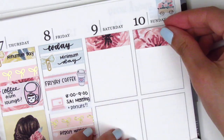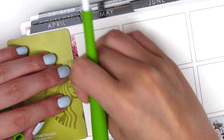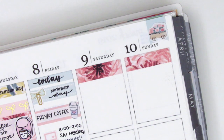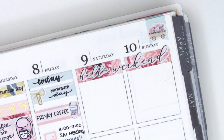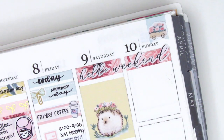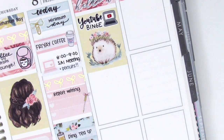Moving to the weekend, I first started by layering some washi strips at the top, and because there were different sizes I did have to trim down the one on Sunday to make it the same size. I layered over it the Hello Weekend banner from the kit — it's this really dainty script writing that I really like. The first thing on Saturday is I put down this full box with the adorable hedgehog wearing a little flower crown, and then I used a YouTube binge sticker from Love Shira on top of that just because there was a little bit of empty space.